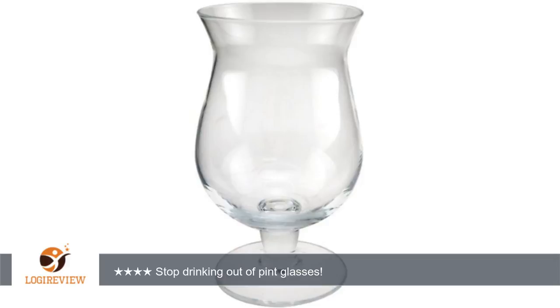I love these glasses for my high-end beers. They're sturdy and the perfect size for a 12-ounce pour. I have a set for myself and ordered a second set for a friend.